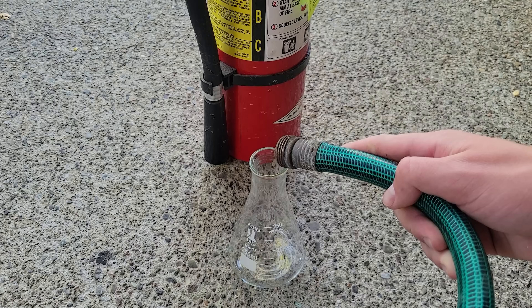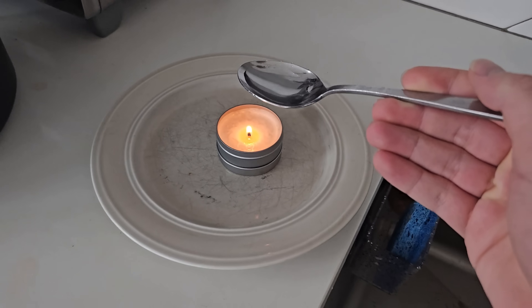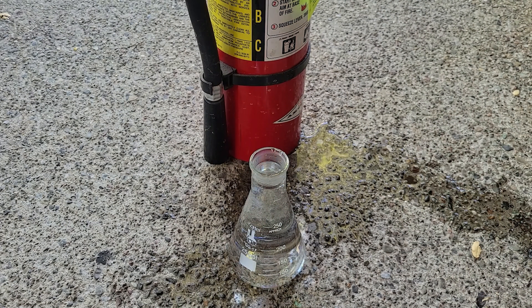You might have heard that you're not supposed to drink water from outdoor rubber hoses, and that's because unlike tap water from your sink, which is a great fire suppressant, once the water runs through a rubber hose, it actually becomes quite flammable as you can see here.